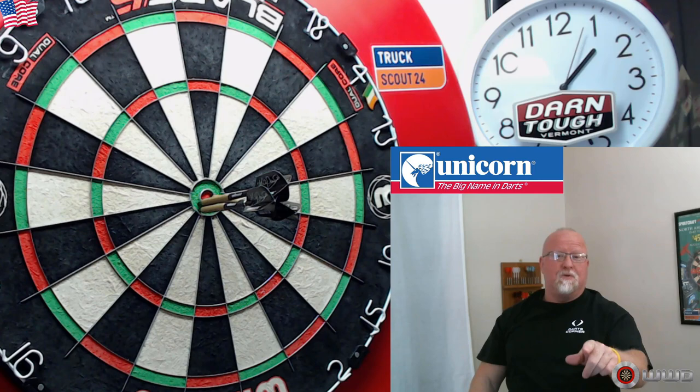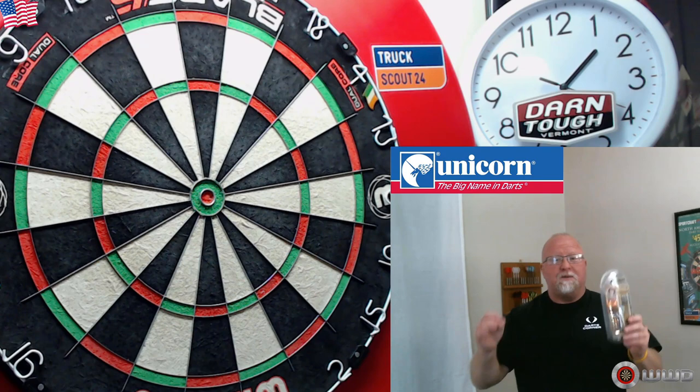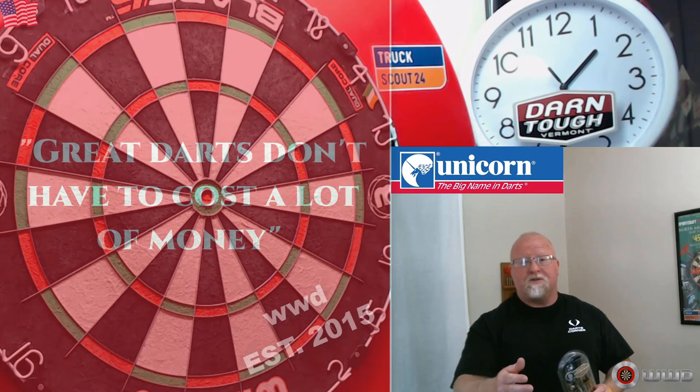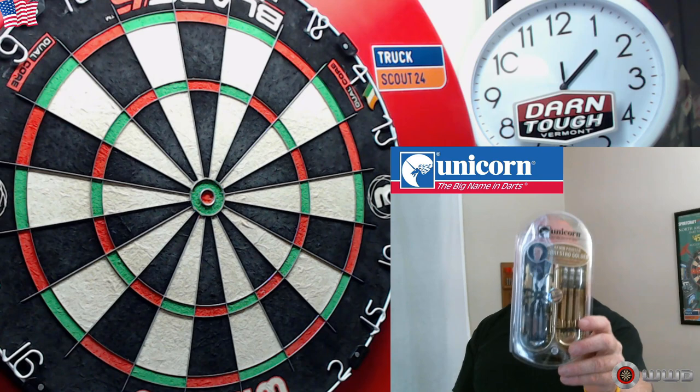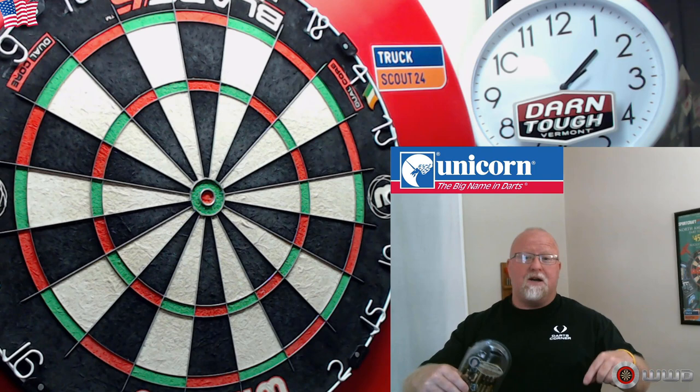The Unicorn Kevin Painter Maestro Golden — wait till you find out how affordable these darts are. What's up guys? We have an absolutely amazing deal for you today, in keeping with the theme of this channel where great darts don't have to cost a lot of money. It does not get much better than this. In this video we're going to be taking a close-up look at the Unicorn Kevin Painter Maestro Golden darts.